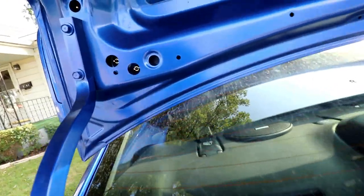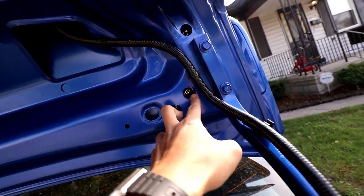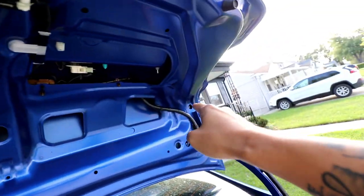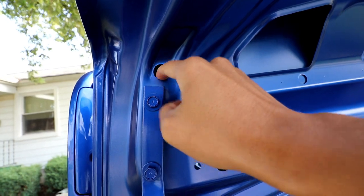Once you get that liner off, you'll notice there are two holes with two bolts matching on both sides, and then there's a third bolt that'll be covered by a black plastic cover — one on each side, so three in total on each side. You just remove that cover and it'll expose the bolt.